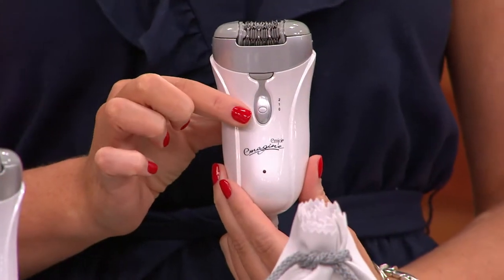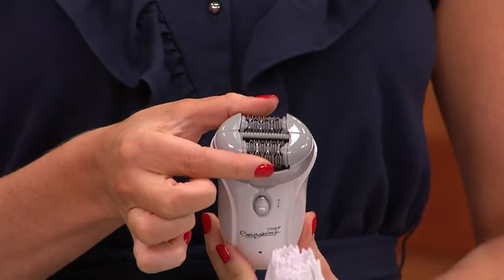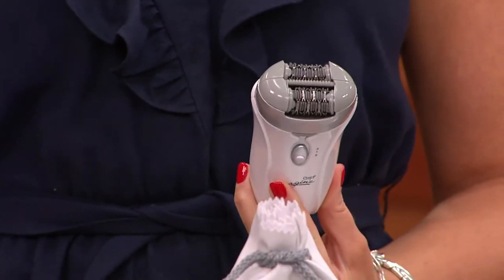When I saw this come on, I thought, oh my gosh, it's going to save me so much time. And now it's five minutes, boom, done. It gets a little peach fuzz too. I've been doing my arms — I never thought I would, but I did because I like it.